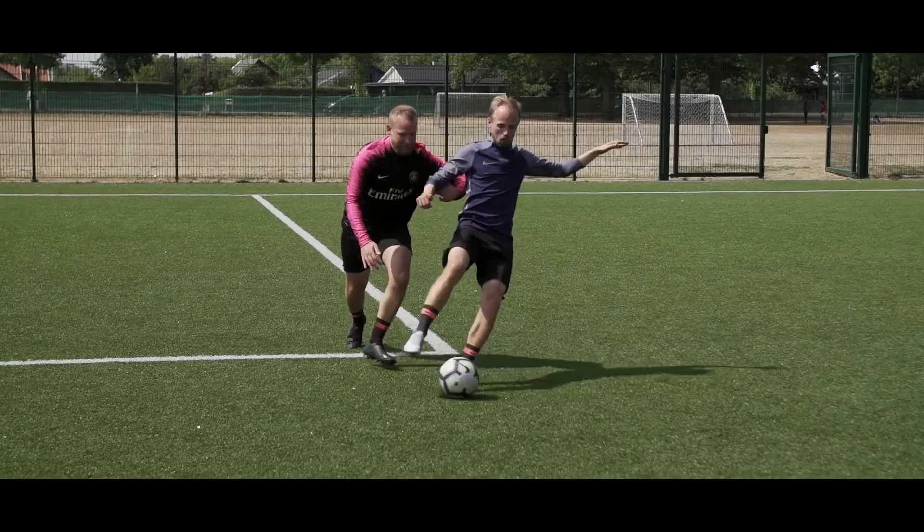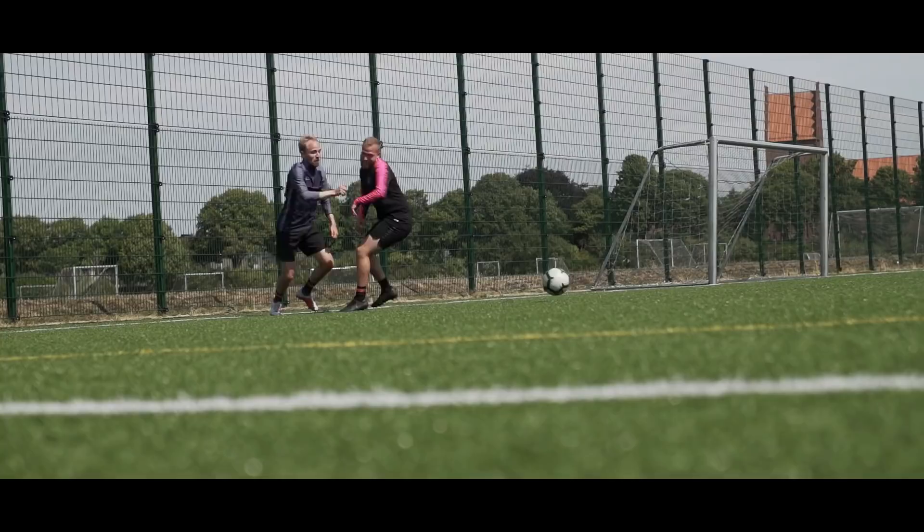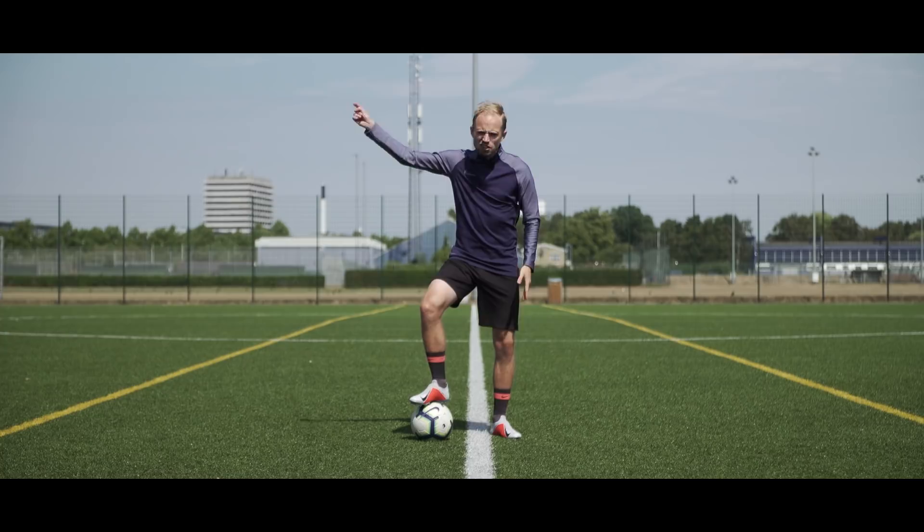Now, you might also be thinking: where can I get these awesome boots? Well, you can grab yourself Phantom Visions by clicking the link and going to unisportstore.com right over there. And if you want to see my review of the Phantom Vision, you should click the video right down there. Also, don't forget to join the Unisport Live family to see all our latest videos the moment they drop — you can do that by subscribing to our channel with notifications on.